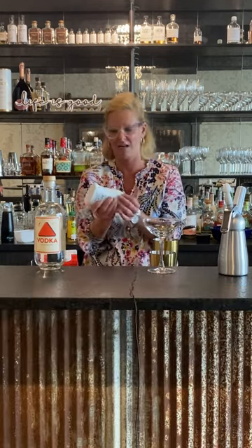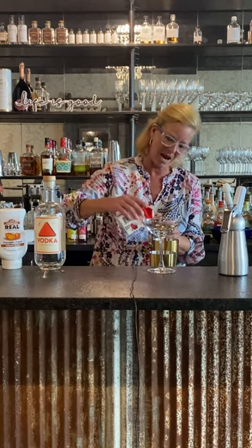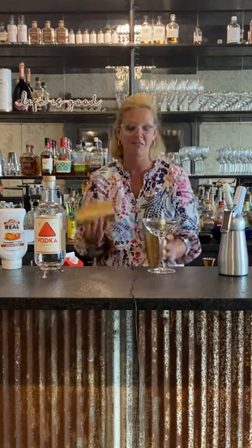Just because I wanted to make it a creamy martini, I'm going to use a little heavy cream — a half ounce of that. It's because I don't need it too fattening; runner time is hard enough for all of this!